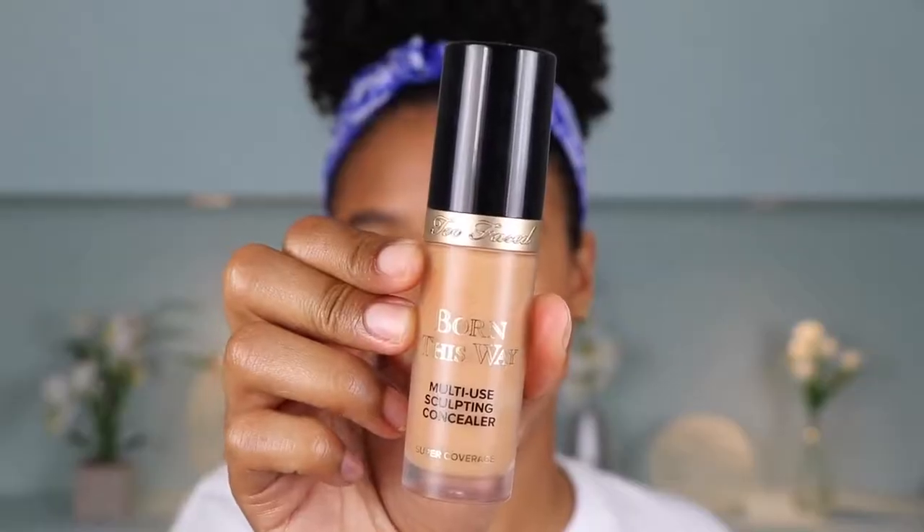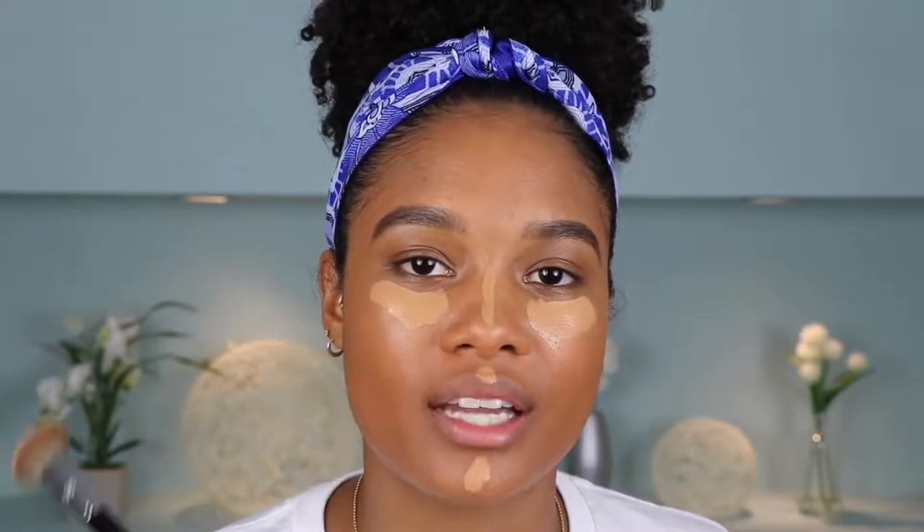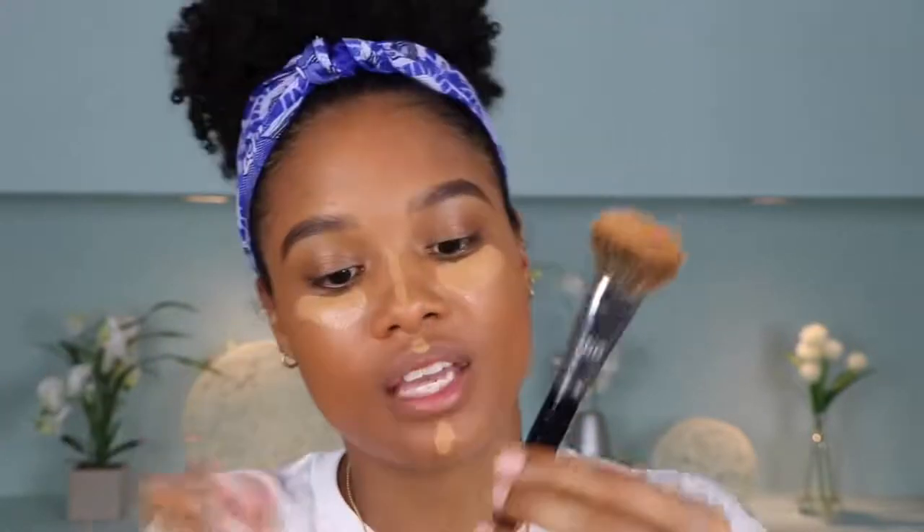I'm using the Born This Way Multi-Use Sculpting Concealer — this is the bomb dot com. It is not mattifying, not drying, and it's very comfortable to wear, which is why I chose this one for this look. I wear the shade Warm Sand. I'm going to apply a little bit under my eyes, a little bit on my chin and above my lip, and maybe a little bit down my nose — very minimal. Instead of a beauty blender, I'm going to use this Sephora Pro Flawless Airbrush brush because it diffuses it a little bit more.